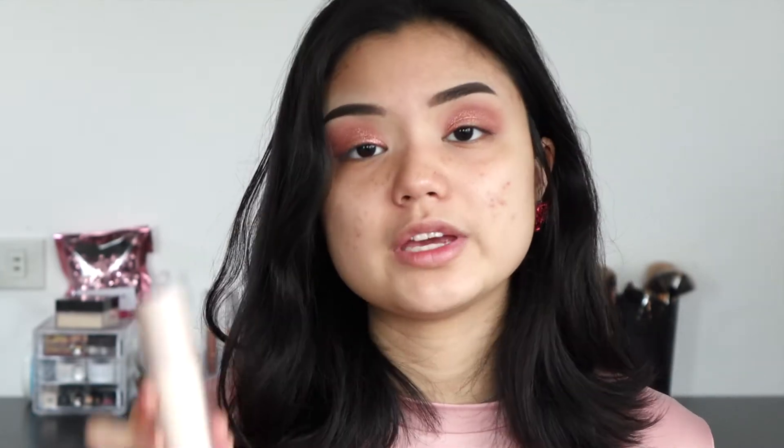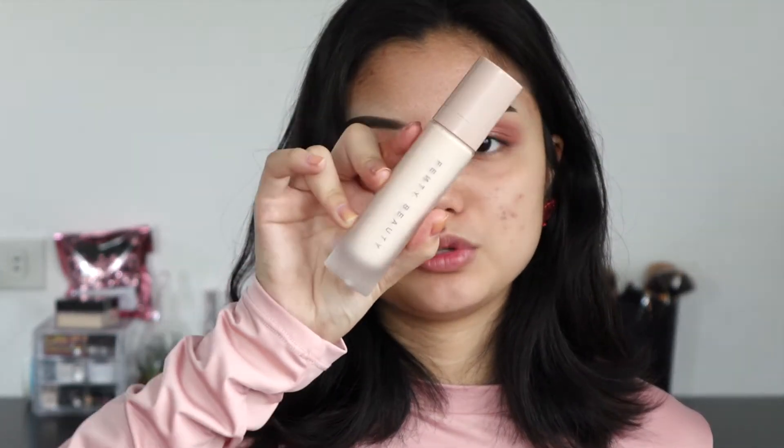I'm going to leave the eyes alone for now and start on the face. I'm going to use my Fenty Beauty Pro Filter Instant Retouch Primer to prime my face — just taking one pump. One pump with this primer is actually quite a lot, so you don't need more than one pump.